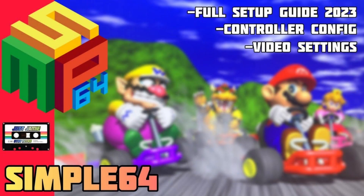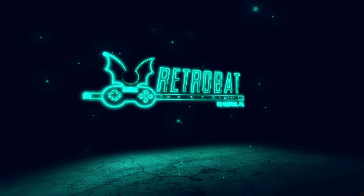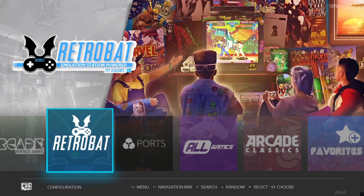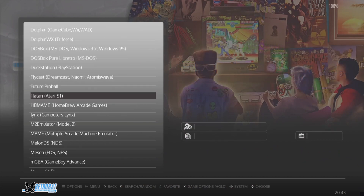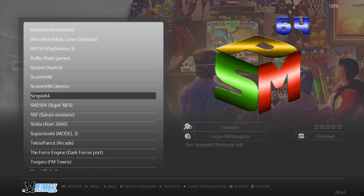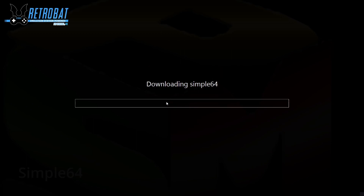I highly recommend using this emulator if you're an N64 fan. First of all, we're going to enter inside RetroBat to actually download this. Once you're inside RetroBat, we're going to go into the RetroBat icon and from here scroll down until we find Simple64. Here it is — just click into that and then we're going to install this, so just press Yes.